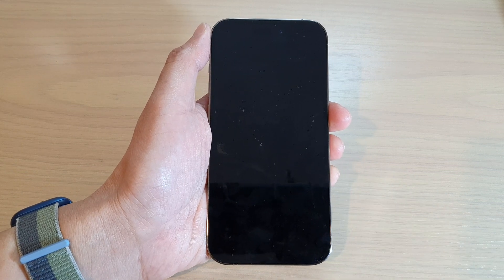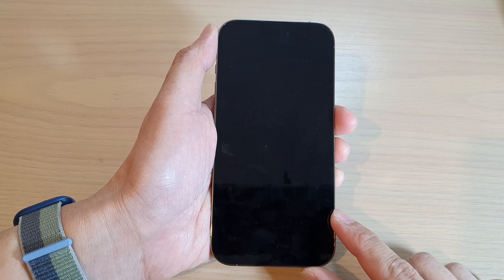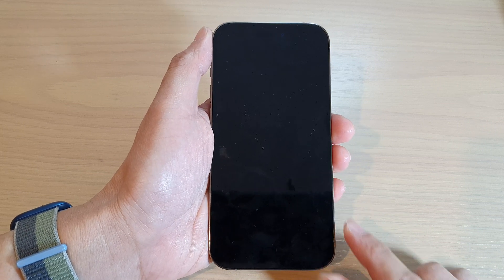Thank you for watching. After the reset has completed, you can then go ahead and set up your iPhone 14 again.